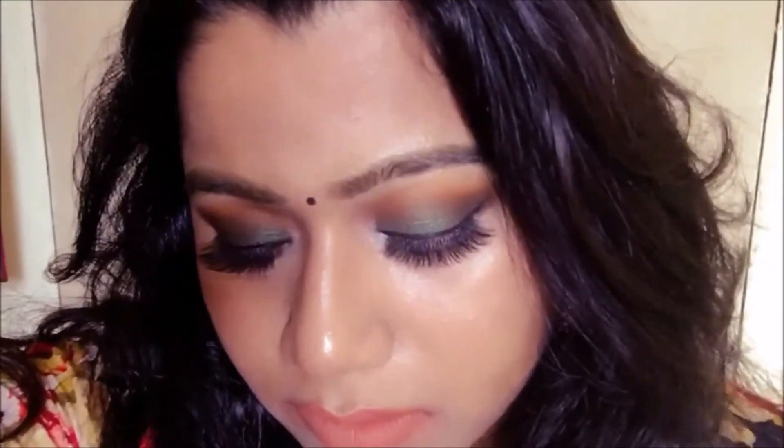I'm just going to pop on a bindi and this look is completed! I hope you enjoyed watching the tutorial — I really want you to try it yourself. If you do, don't forget to share pictures with me on Instagram, the link will be in the description. If you liked this video, please subscribe, share it with your friends, give it a thumbs up, and comment below what you want to see next. Take care, bye!